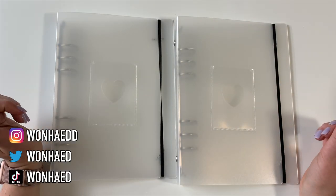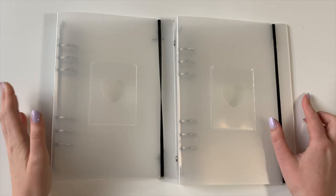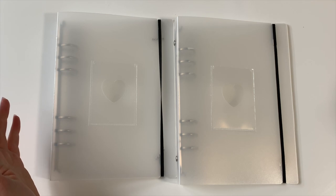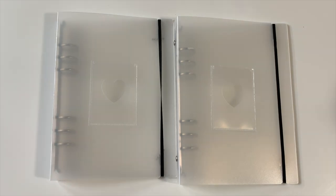Hi everybody, Carolyn here! Today we're going to be setting up some more A5 binders and I'm super excited about it. I have two more A5 binders in front of me. A couple of months ago I set up a couple of A5 binders because I wanted to try storing photo cards in a different way, and I actually really ended up loving it. Since then I've been trying to think of different ways to use A5 binders in my collection, because honestly having a ton of giant binders can get a little much after a while.